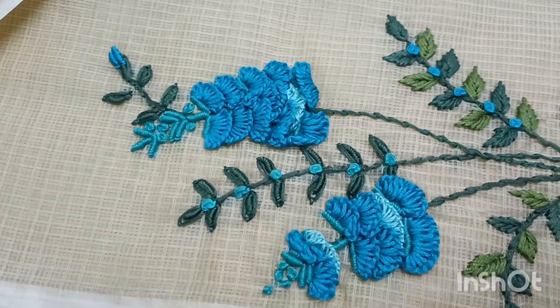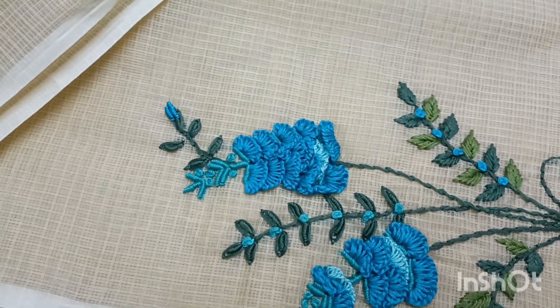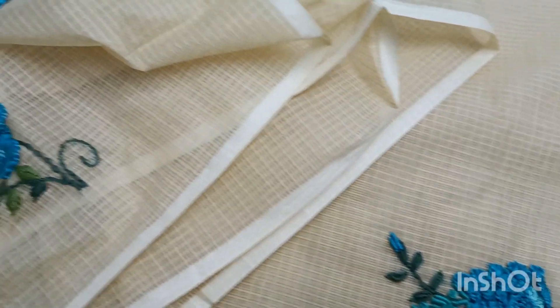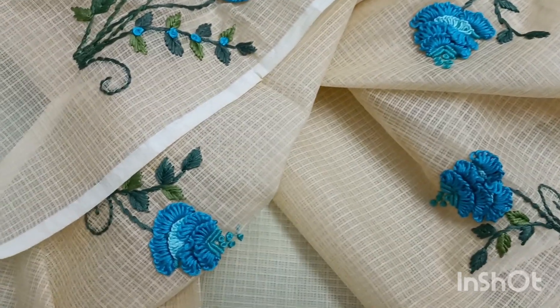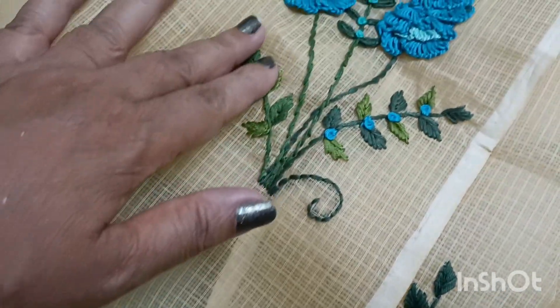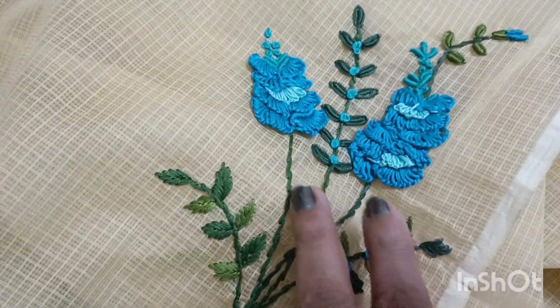This is the color that has been made in this video. I'm going to show you the color that has been used — the green shade. It is used in the green shade, and leaves are used in the leaves.